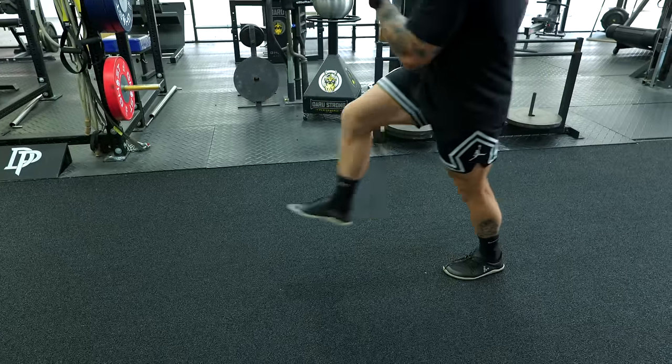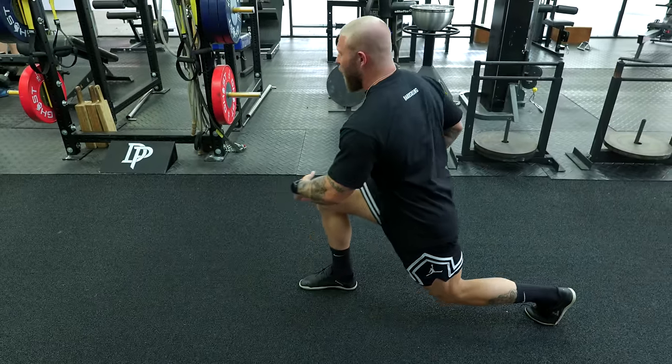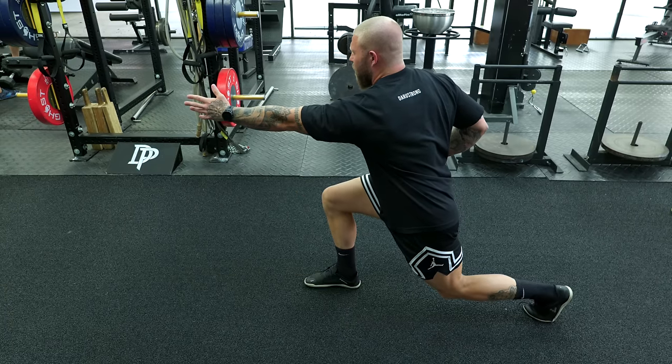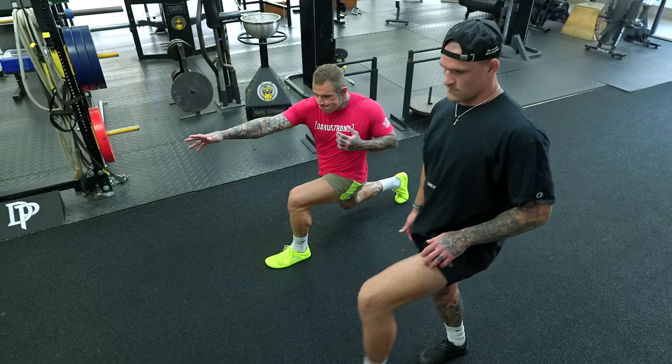Big lunge, rotate the upper body, lunge, drive the hip forward, squeeze the glute, then pull back, rotate and reach, and come back up. Rotate, good — now pull the hip back. There you go, keep reaching.